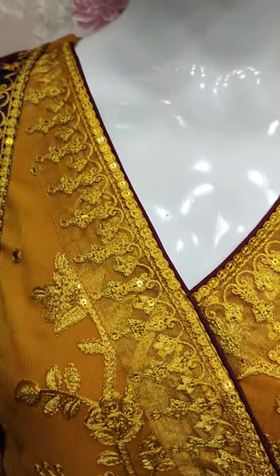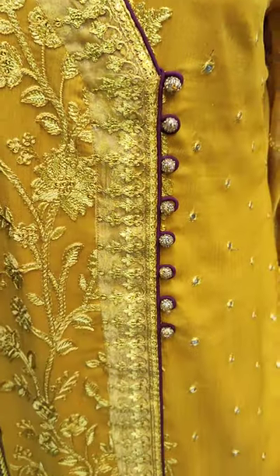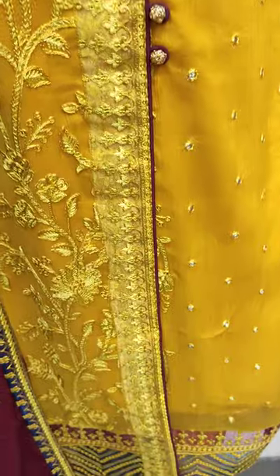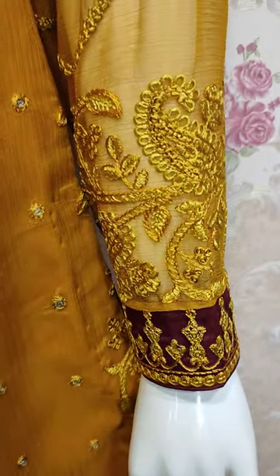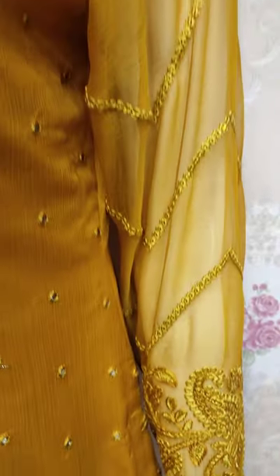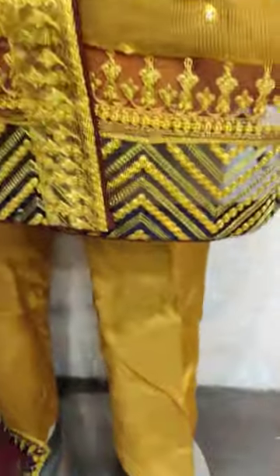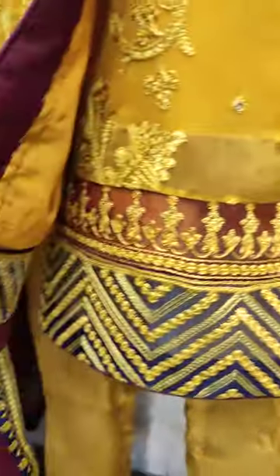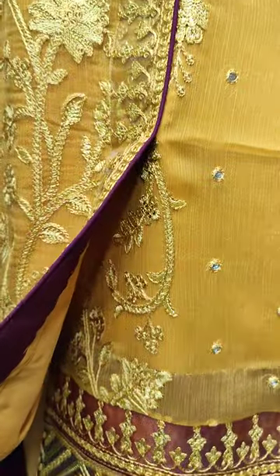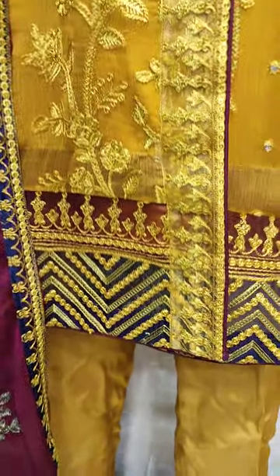This is the stitching style. This is the embroidered sleeves. This is the stitching style.